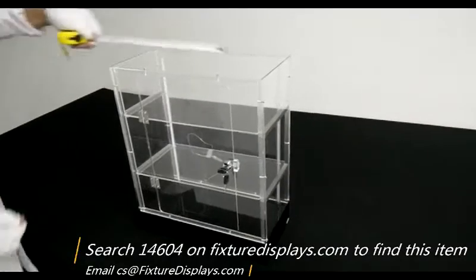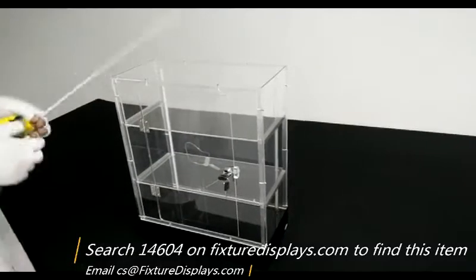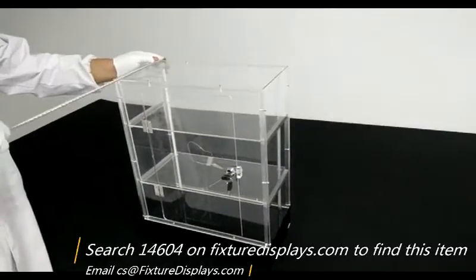If you desire different effects, you can contact us at cs@FixtureDisplays.com.